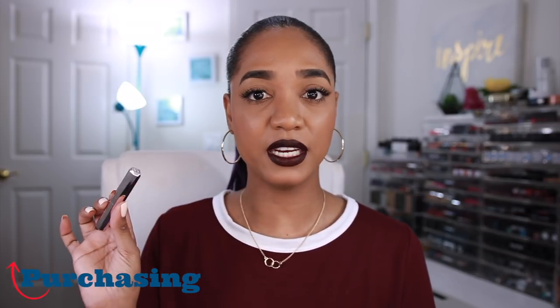As for purchasing, the Mademoiselle Plush Matte lipsticks are available online at sephora.com and the Fenty Beauty site, as well as at Harvey Nichols in Ireland and the UK, and at Sephora locations worldwide. A great thing about Rihanna's products is they launch online and in-store simultaneously, so you can go swatch the shades in person on launch day without waiting — which I really appreciate.